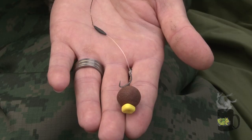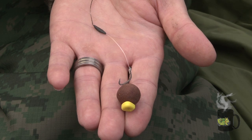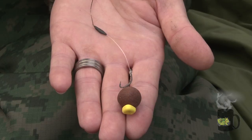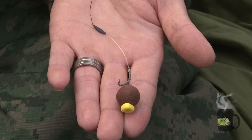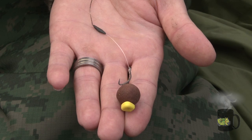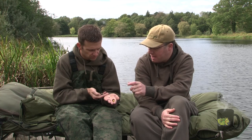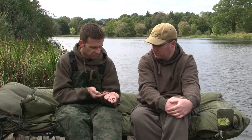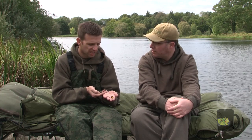I wanted something with a bottom bait rig that would obviously trip it up. Given the big mouth, I've got a stiff section by the hook — sort of two and a half inches of stiff rig bristle filament — and that's joined via an Albright knot to the two-tone hook link. The idea behind that stiff section is to make it very difficult to eject. Should the fish suck it in and go to spit it out, it's going to kick around in its mouth and catch.